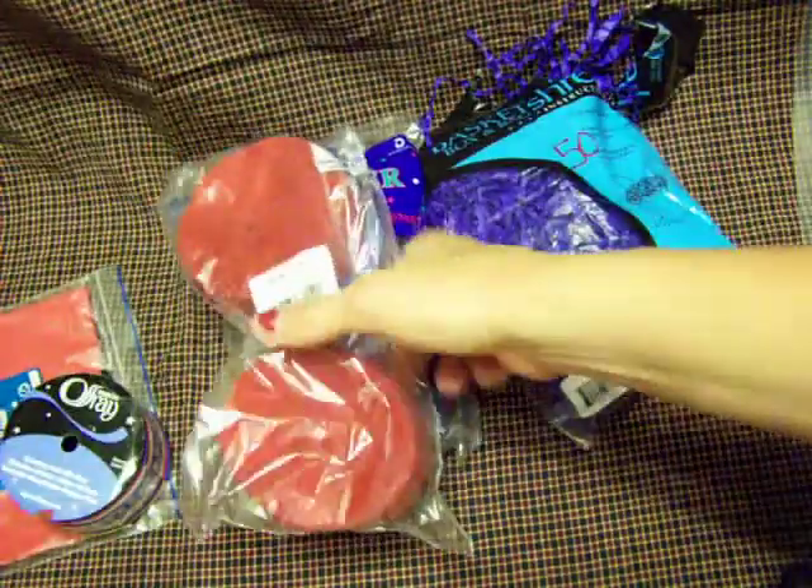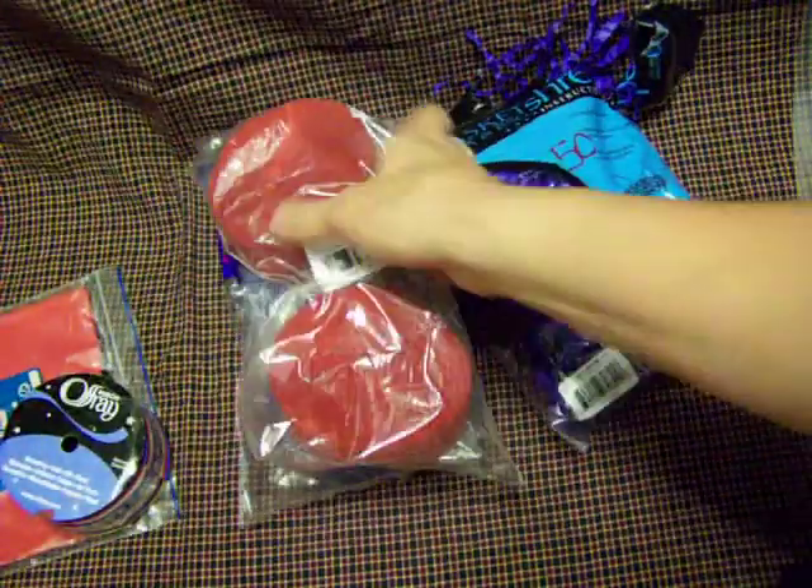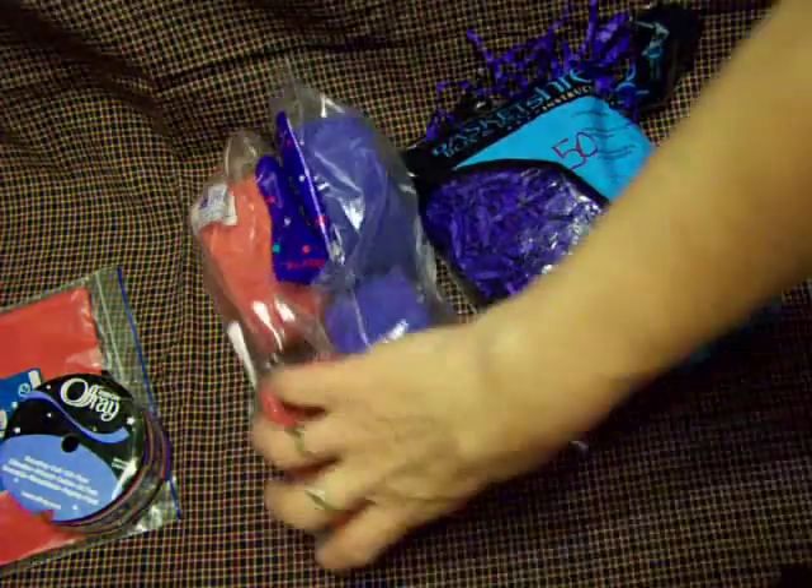Hi everybody, I'm here with the thrift haul. This is collective over the last probably week or so. Since kids got out of school, we've been going every day or every other day. We got kind of lucky today because I found a whole bunch of red and blue stuff, which I need for one of the swaps on YPP.